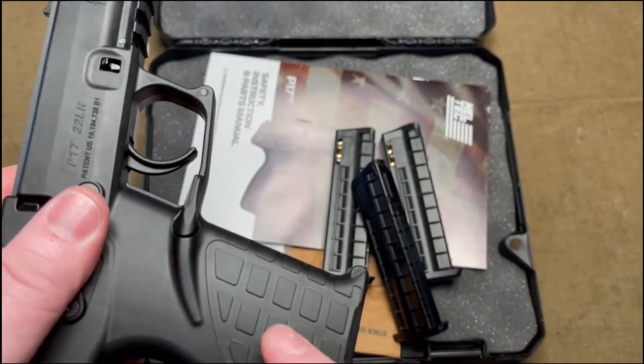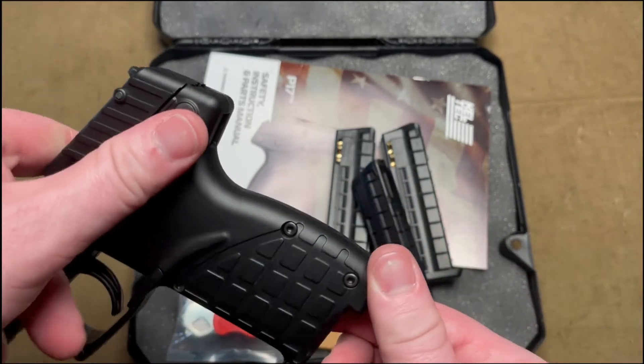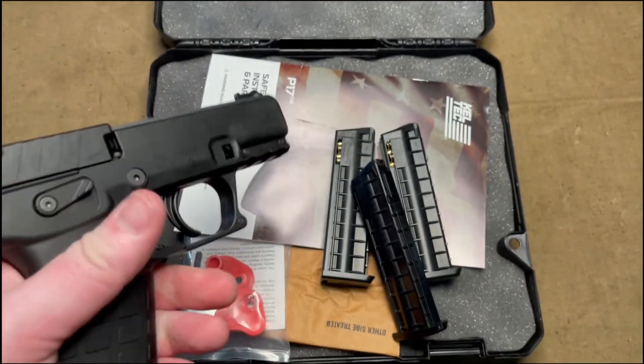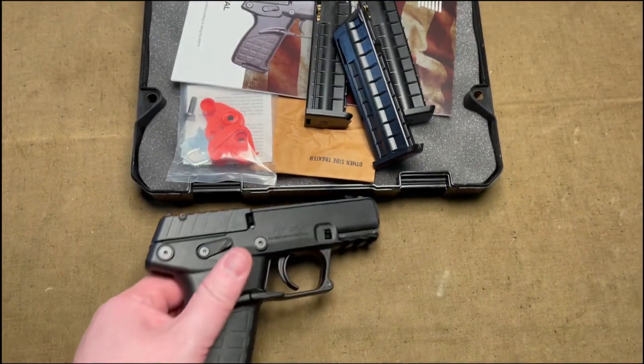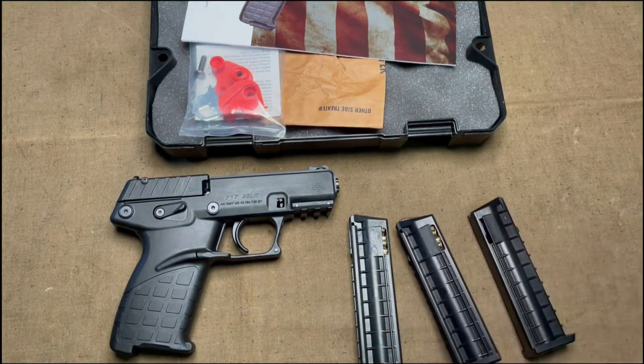It has a so-called gator grip pattern that Kel-Tec calls it, but it's just some grip — I don't think there's anything special about that. I bought it really as a range toy and because I did not have a semi-auto .22 pistol. I thought it would be fun and something I could use for further training given the current ammo prices.